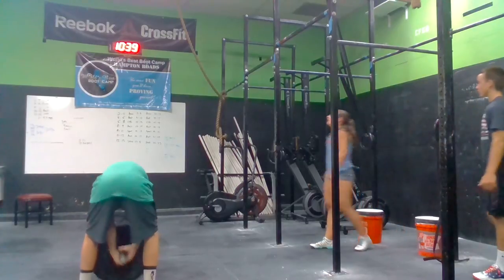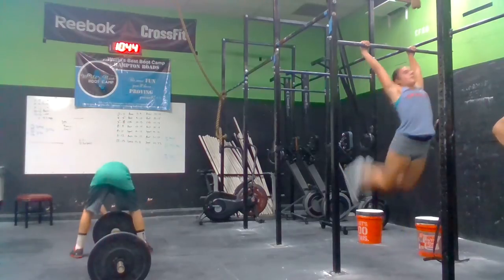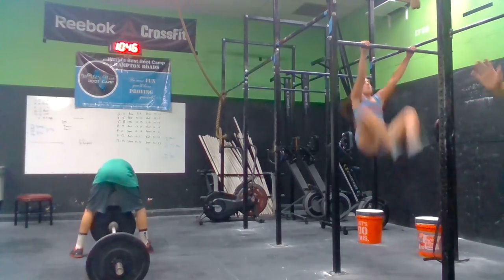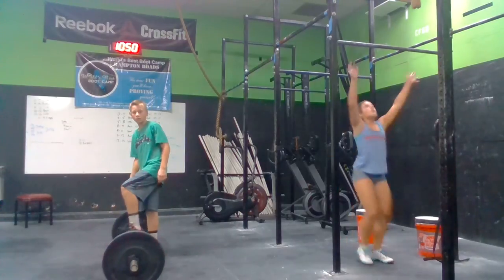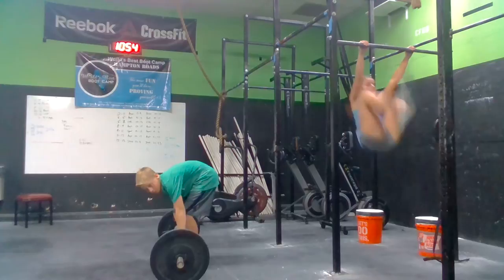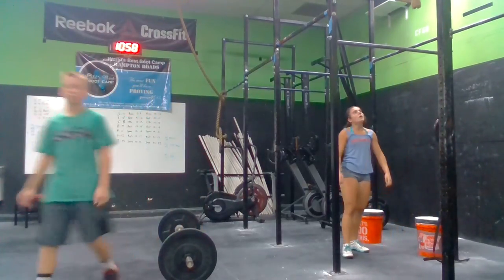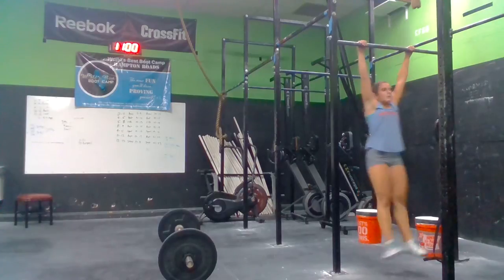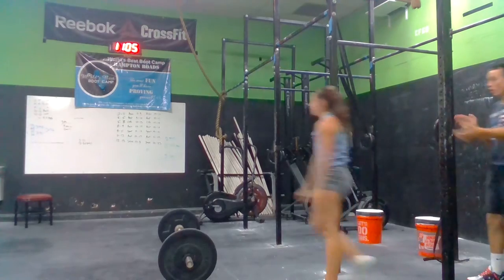Come on, Sarah. We got it. Let's go. You got to use singles, that's fine. Just don't waste any time — jump right back up. Yeah. There you go. Just like that. Good. Good Sarah. Awesome. Way to pull for those.